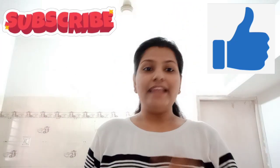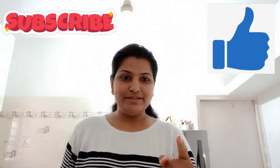Do you want to see this Wagari? See here — it looks like pickle. If you are new on my channel, please subscribe and like my video before starting this recipe.